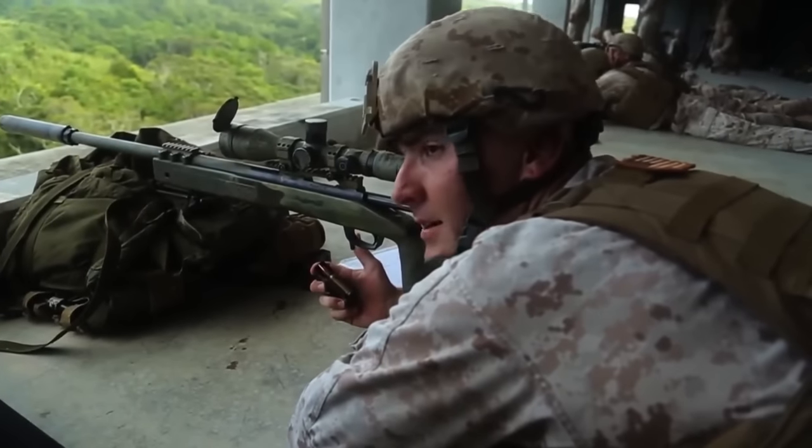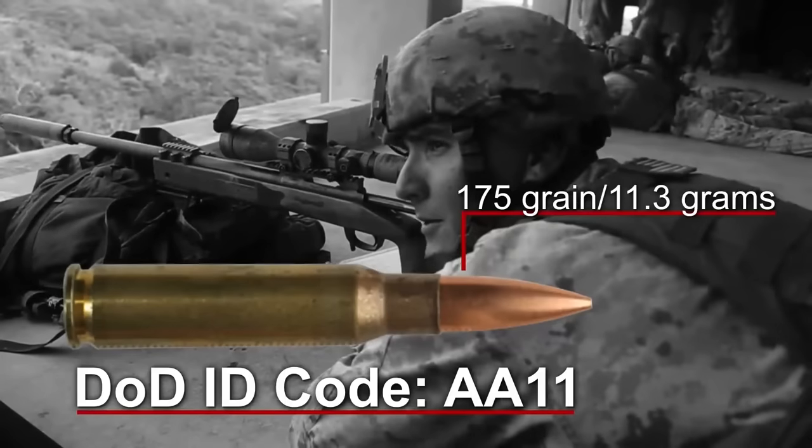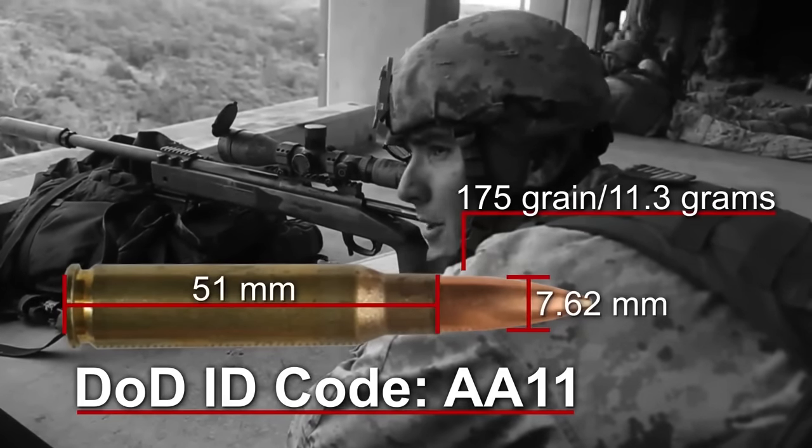The ammunition we fire is the M118 Alpha Alpha 1-1. It's a 175 grain match grade round, 7.62x51 millimeters.